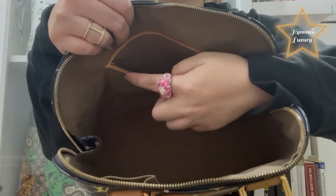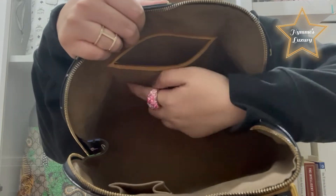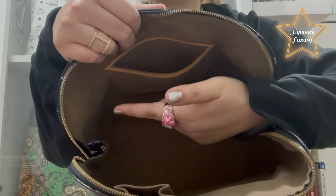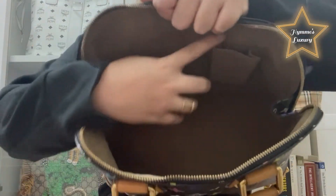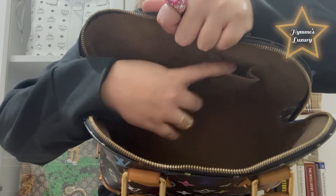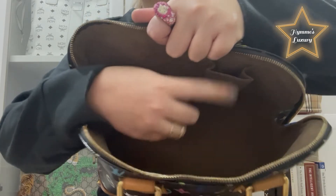There is also another open pocket — the old Louis Vuitton Alma doesn't have a zipper here, but the new ones from the store already do. And then on the other side, there is a small pocket where you can put a mini perfume, ball pen, or whatever you want.